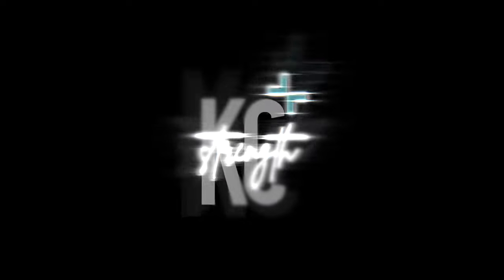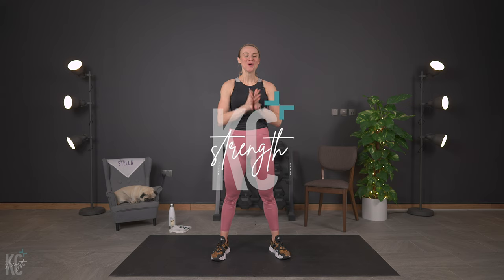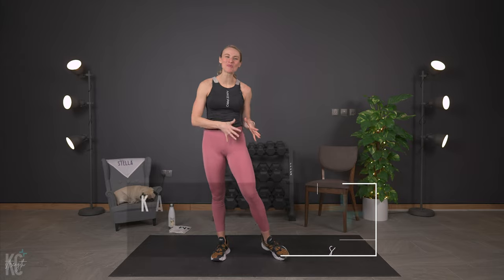You are 30 minutes away from feeling like the bomb and building stronger legs and abs. Welcome to our strength-building lower body and abs workout. This workout is really going to target all of our lower body muscles as well as the core, obliques, and abs.